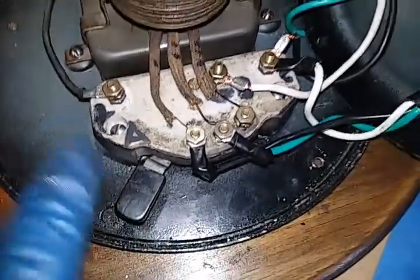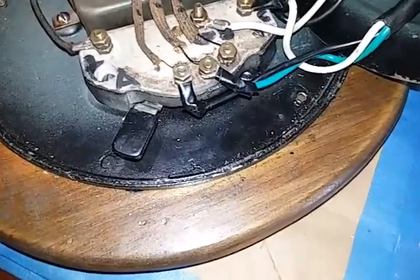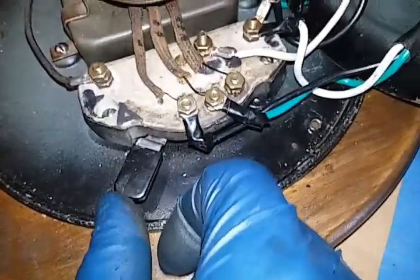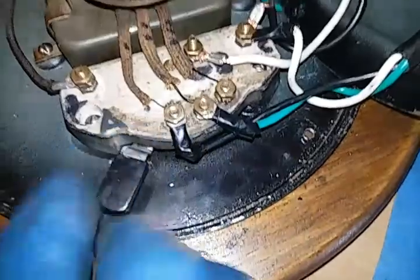Basically this is a selector switch. This little knob here is set to the off position which is far left. The next spot over is high, then medium and low. So it's got a three-speed fan.